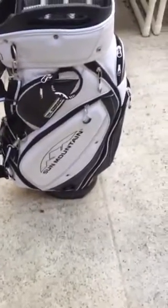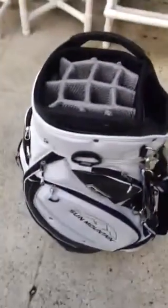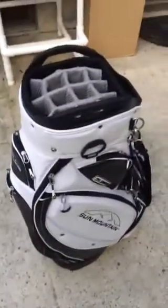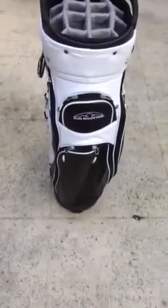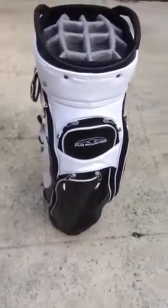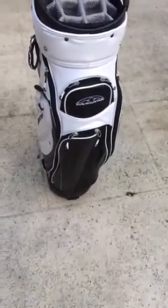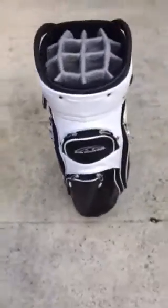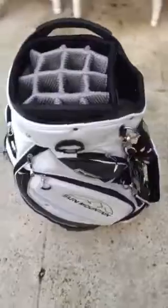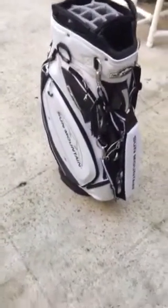I wanted to do this video because I didn't see a lot of content on it. I picked this up on Amazon for $199 and I really like it. It's a sharp bag — there are no floppy areas. Some bags you see in stores have a lot of loose material, but this doesn't. It seems very well constructed. It's not the size of a tour bag, more of a standard cart bag, but it gives you a nice look.